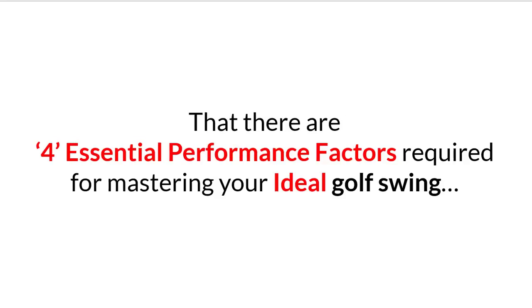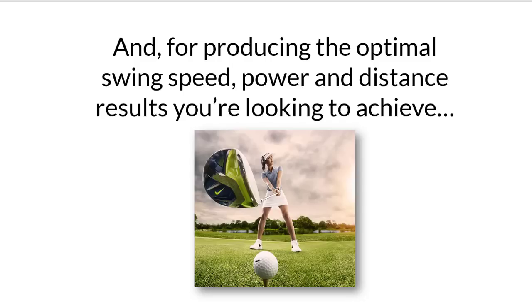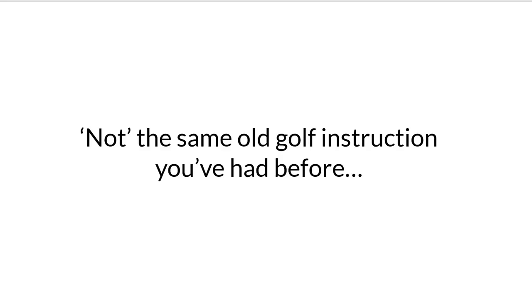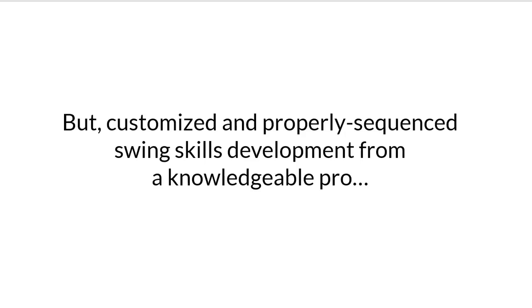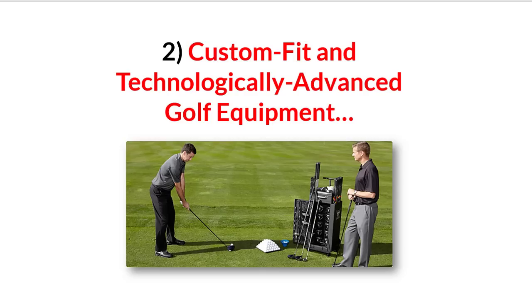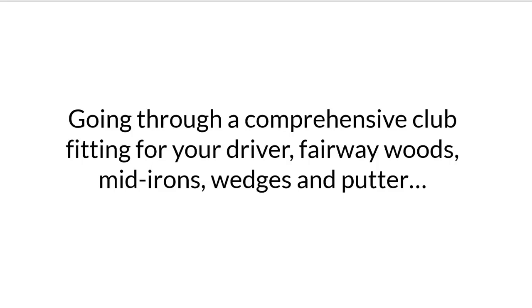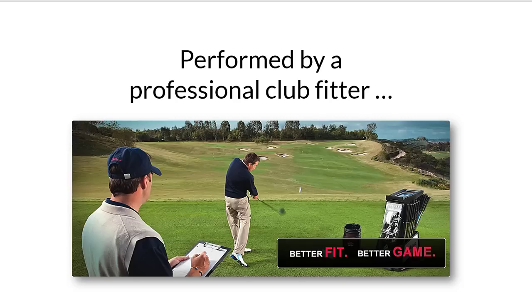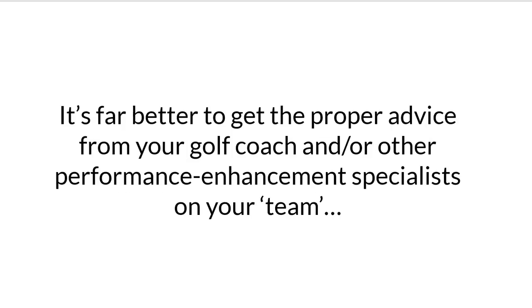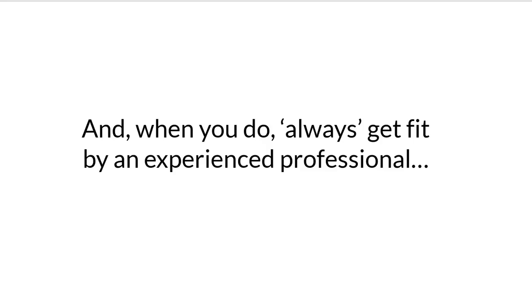My SuperPower Golf training system reveals that there are four essential performance factors required for mastering your ideal golf swing and producing the optimal swing speed, power, and distance results you're looking to achieve. Performance factor number one is professional golf instruction — not the same old golf instruction you've had before, but customized and properly sequenced swing skills development from a knowledgeable pro who understands and respects the value of the other three essential performance factors. Performance factor number two is custom fit and technologically advanced golf equipment. Going through a comprehensive club fitting for your driver, fairway woods, mid-irons, wedges, and putter, performed by a professional club fitter, will be one of the best investments you'll ever make in your game. But the time must be right — going through a professional club fitting before you're really ready could be a big waste of time and money. Always get fit by an experienced professional.